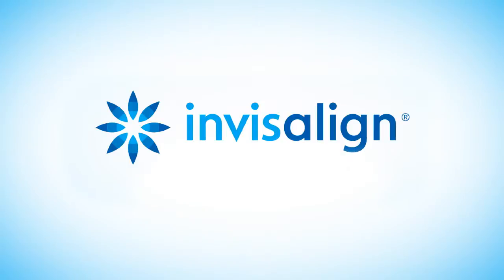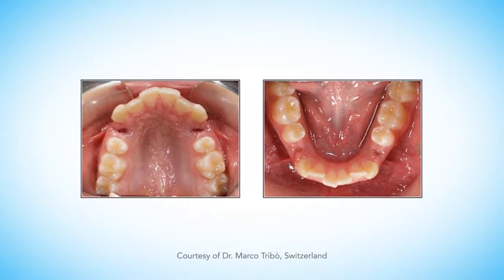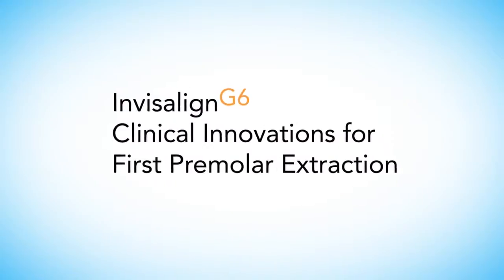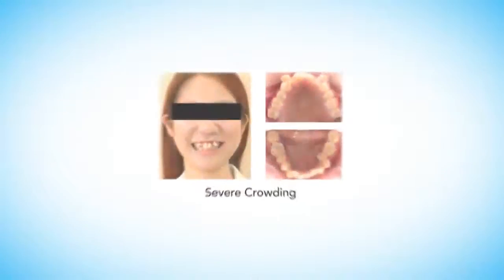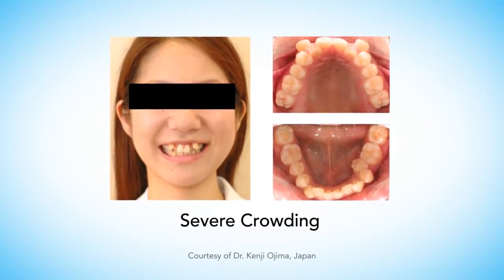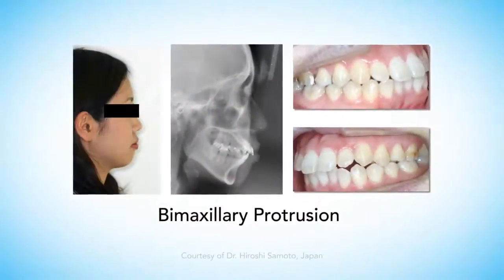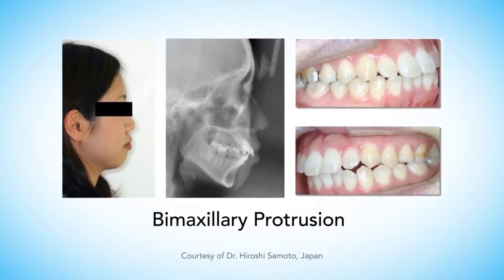Despite the clear patient benefits of Invisalign clear aligners, many doctors have felt that first premolar extraction space closure was challenging with Invisalign treatment. Invisalign G6 clinical innovations for first premolar extraction are engineered to improve clinical outcomes of severe crowding or bimaxillary protrusion treatments requiring extraction and planned for maximum anchorage.